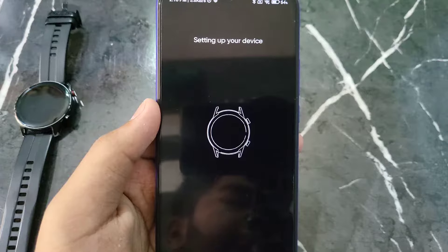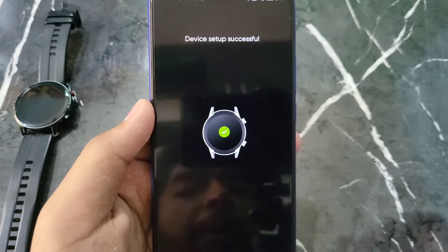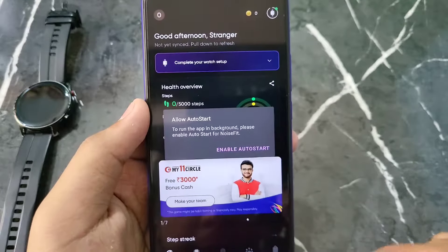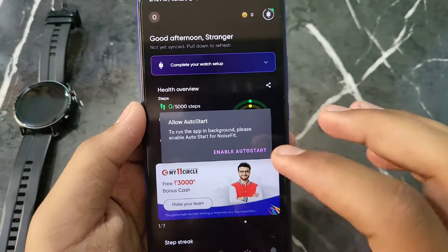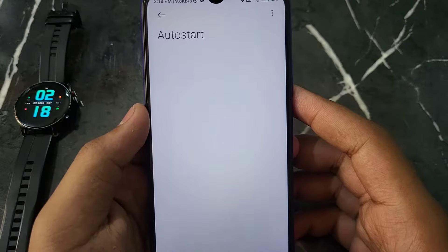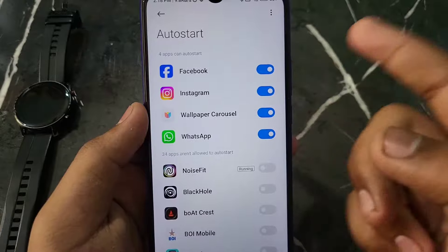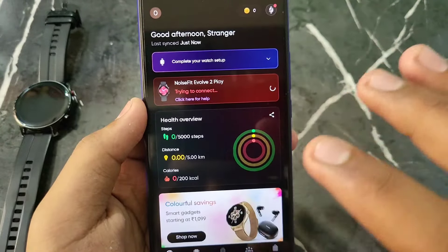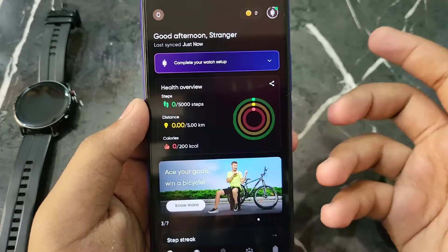Now you will see all these options. When you open the app for the first time, you can cancel the initial prompts — you don't need to do everything right away. You will also see an 'Auto Start' option — enable Noise Fit auto start.